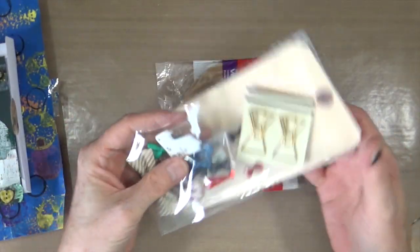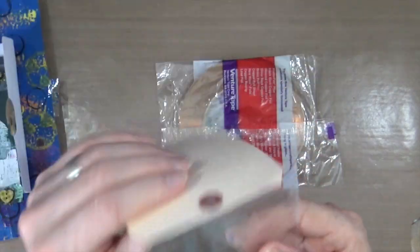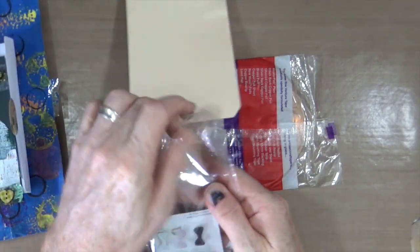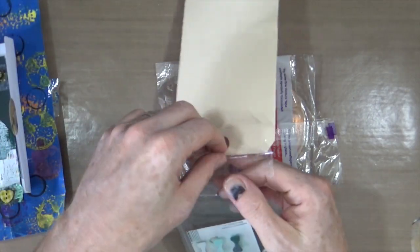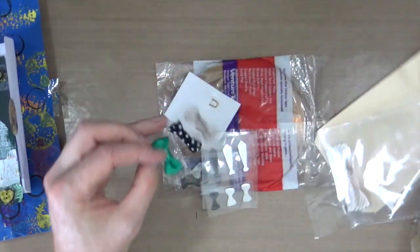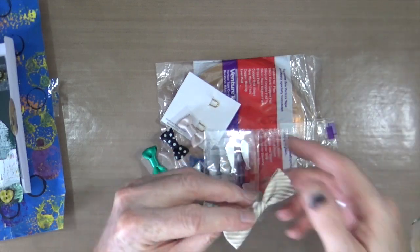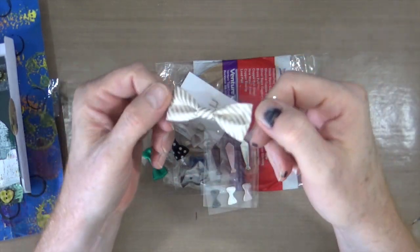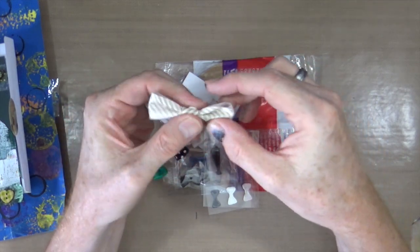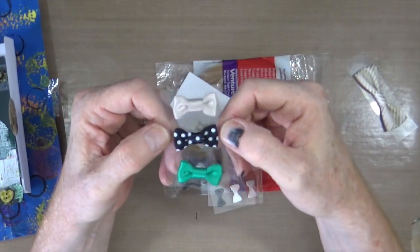So inside, apparently every time she sees a dickie bow tie or a bow tie she thinks of me, and obviously she's starting to collect bits. So let's see what we've got in here. That's some really cute little things here — look at that. Beautiful silver and cream bow with a little adhesive tab on the back. And there are three little ones — oh, look at these! Aren't they so sweet?